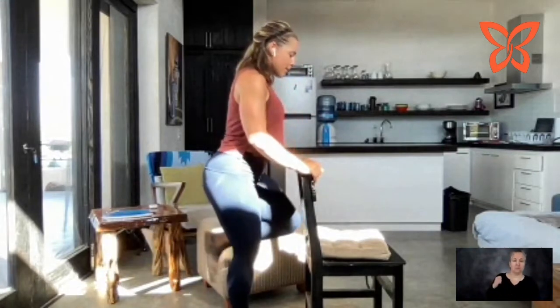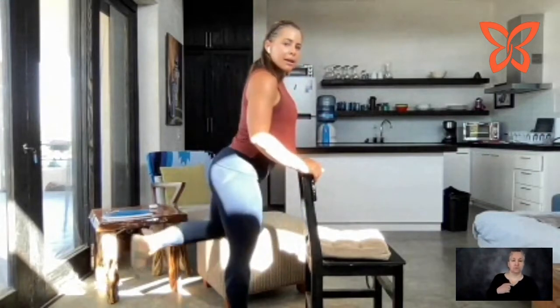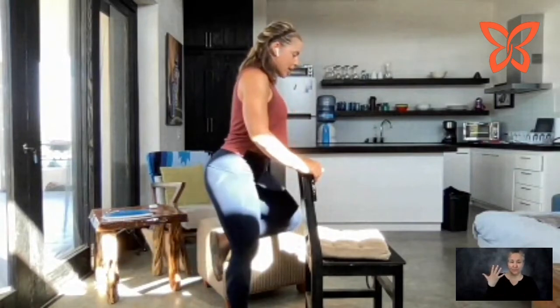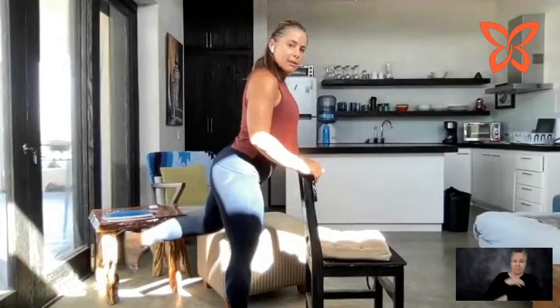Let's switch sides — heel back and together, and back and together. Back, together. Back. And back. Here's five — really flex that glute, press the heel. Four — make sure you're squeezing. Three. Two. One more and relax.